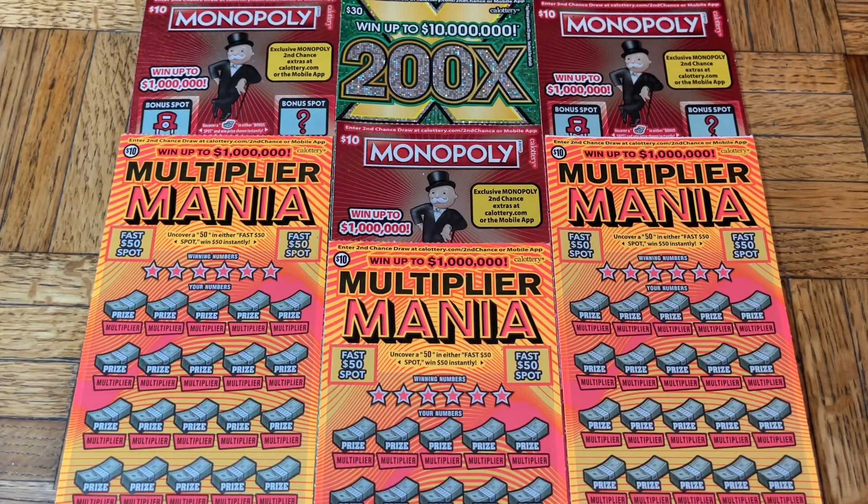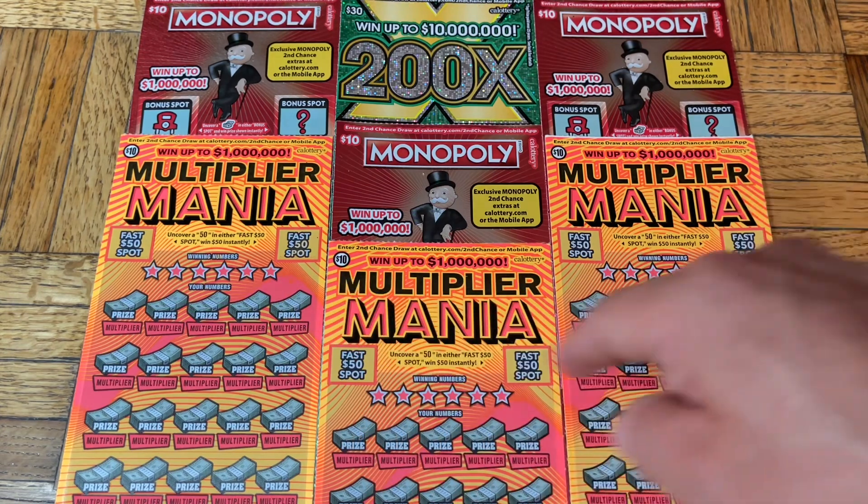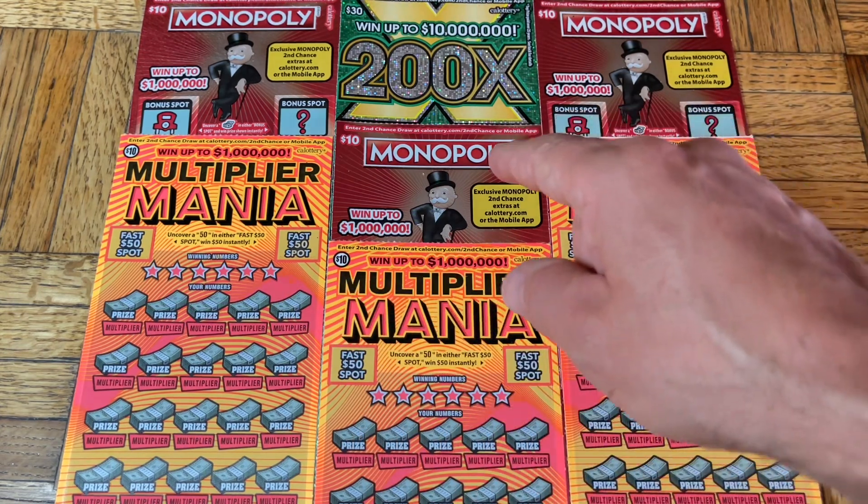Hey folks, I'm Johnny Esgato Lotto Scratching, and we are scratching a 90-dollar batch of California scratch tickets today. We have a slight potpourri of flavors — a triple flavor pack. We're doing a trio of the brand new 10 Multiplier Mania one-dollar tickets.